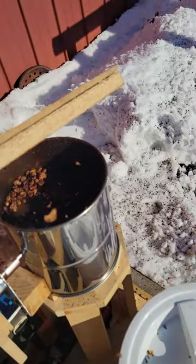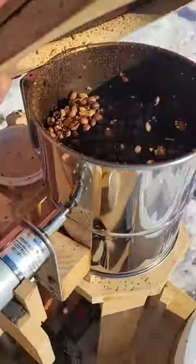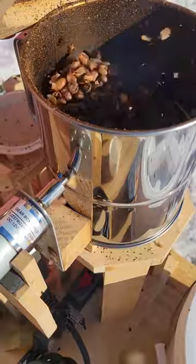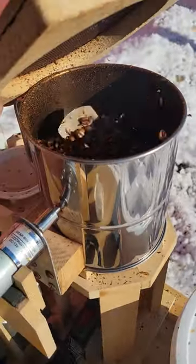You've got to listen between the first crack and second crack — you will hear it stop. But you also just watch the color of the bean, and you'll see it get darker and smoke a whole lot more going into the second crack.